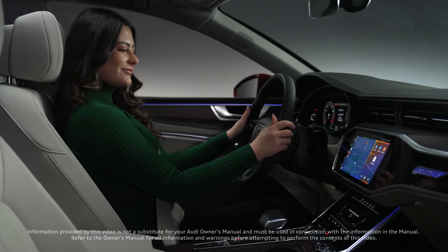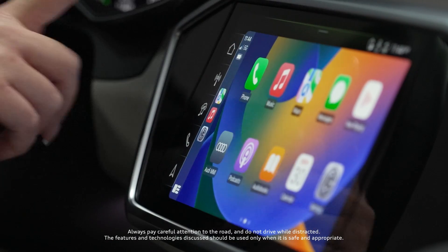With Apple CarPlay, your Audi delivers connectivity, entertainment, and convenience.